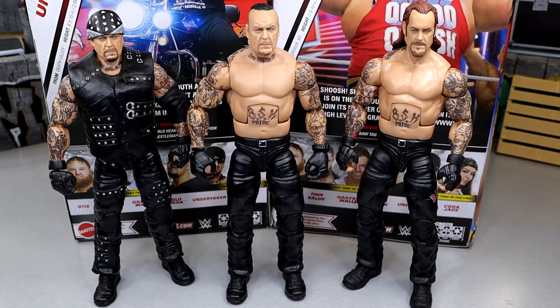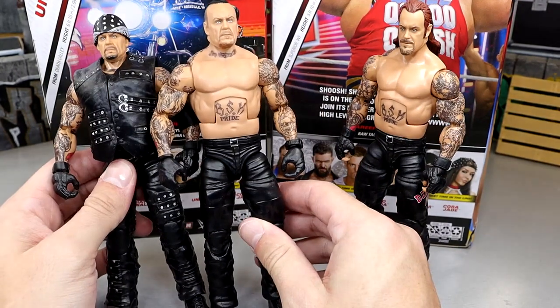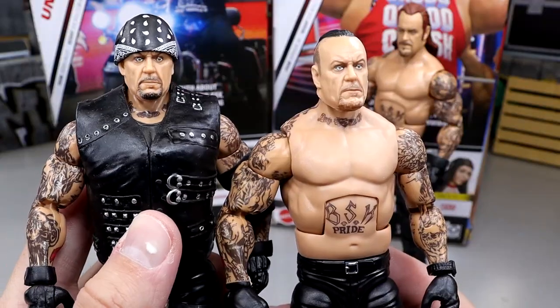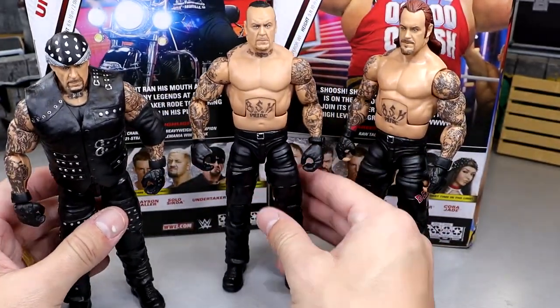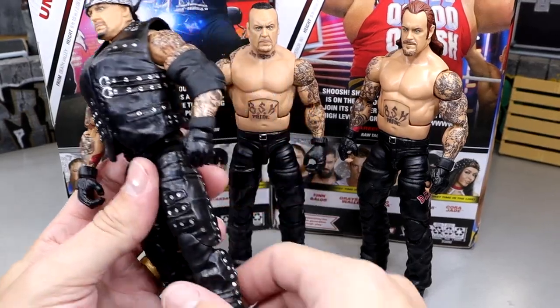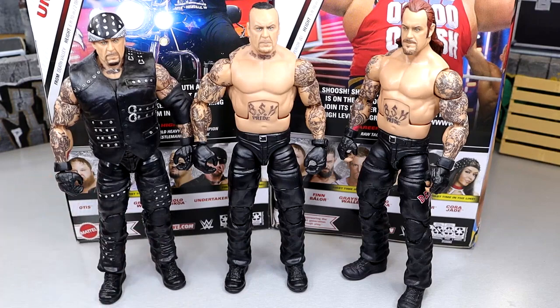For the Undertaker figure comparison, here is the Elite 107 in the middle, compared to his Top Picks figure on the left — which is pretty much a re-release of the Elite 85 Undertaker from the Boneyard match — and on the right the Ringside exclusive SummerSlam Undertaker. It's almost like you merge these two figures together and that's what you get here. The paint apps on the 107 are much better — the eyes look better and stuff like that. The Top Picks figure had pinless joints but the legs are so damn loose, it's awful. This new one is so much better.